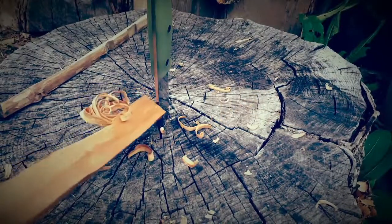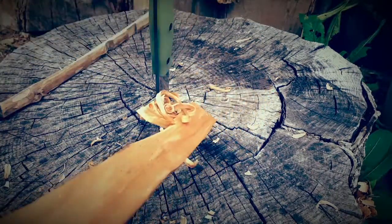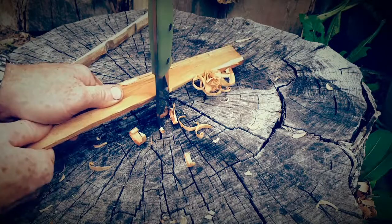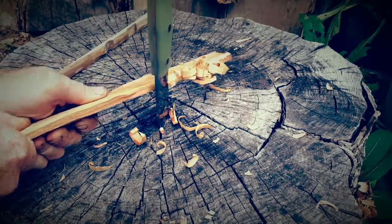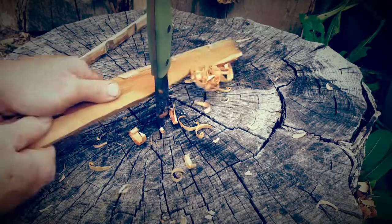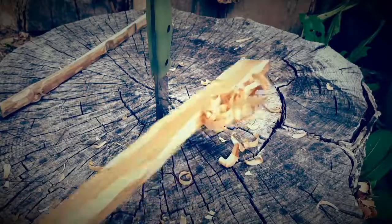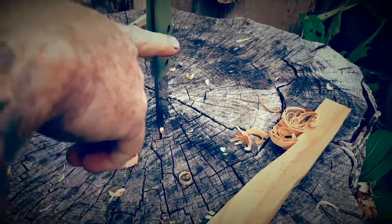If you're struggling with making feather sticks at all, this is a way you can get feathers without worrying about holding the knife. You just draw the stick across. This is pretty dry, dense, tough wood and you can see it works pretty quickly. You've got a good feather there — something to catch a spark. This is also a good way for kids to start so they're not holding the knife and risking cutting themselves.